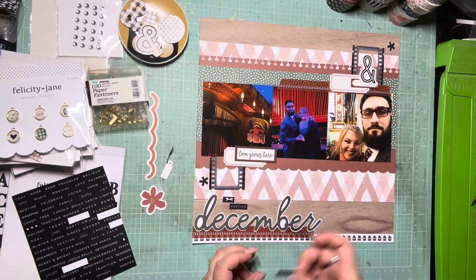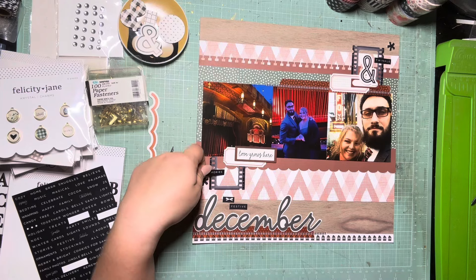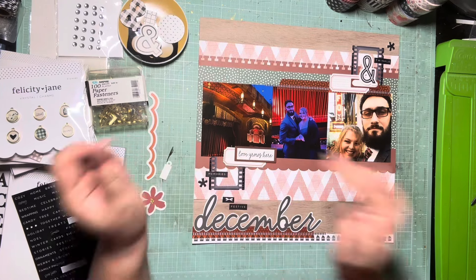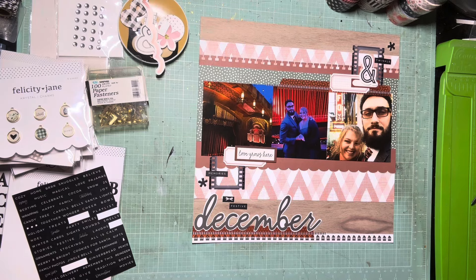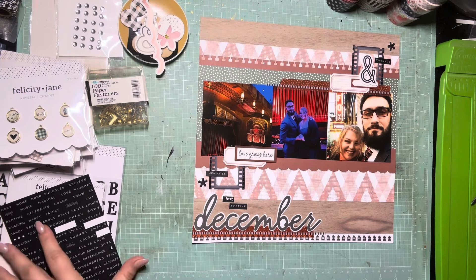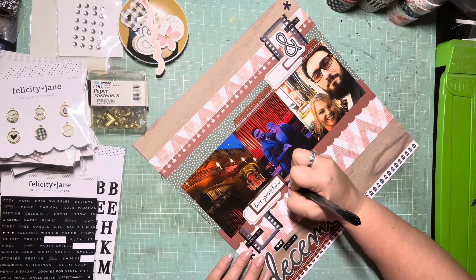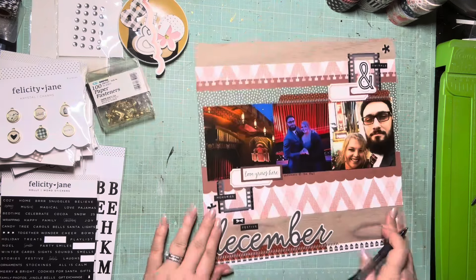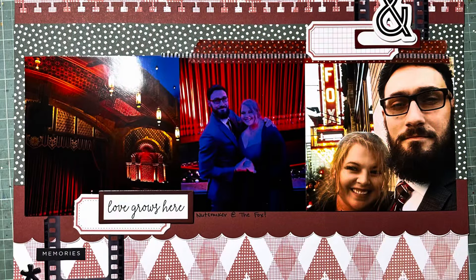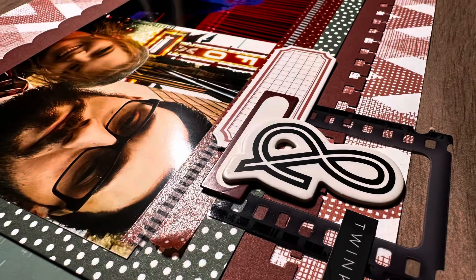The one at the top just says 'twinkle.' I'm layering one over a frame that says 'memories' — I love layering word stickers over elements to connect everything. There's a little bow sticker, which felt sweet since we went to the ballet, and the last one just says 'festive.' Final touch: journaling 'Nutcracker at the Fox' and that's it. Here are the close-ups. Thank you so much for watching — I hope you enjoyed this. It's kind of the same but a little different. I'll see you in the next one, bye!